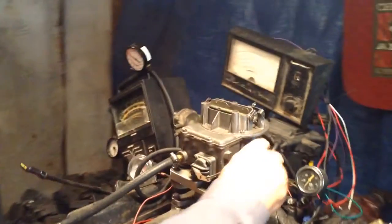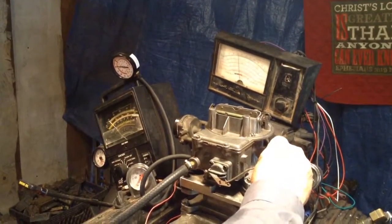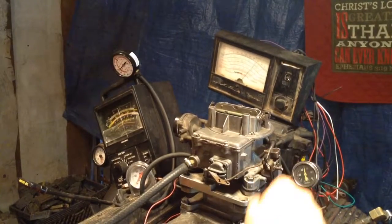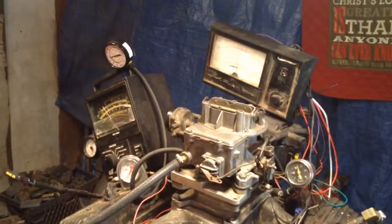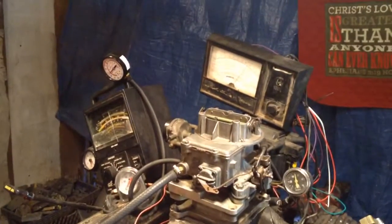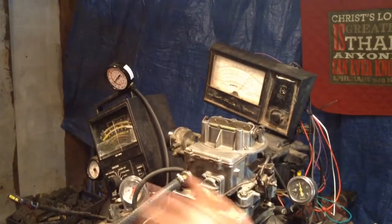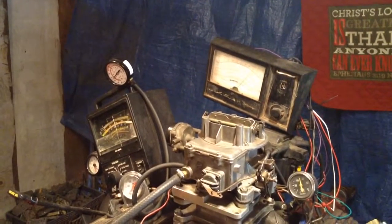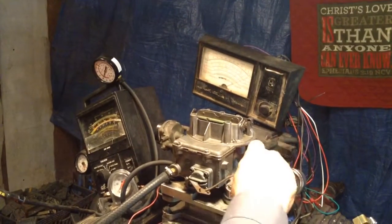We've got the gas line hooked up. She's getting gassed. It's got a mind of its own — look at it go. What a huge damn shake. Jesus, look at that.